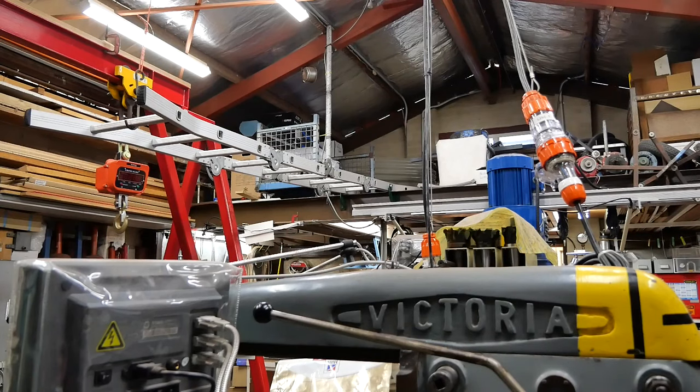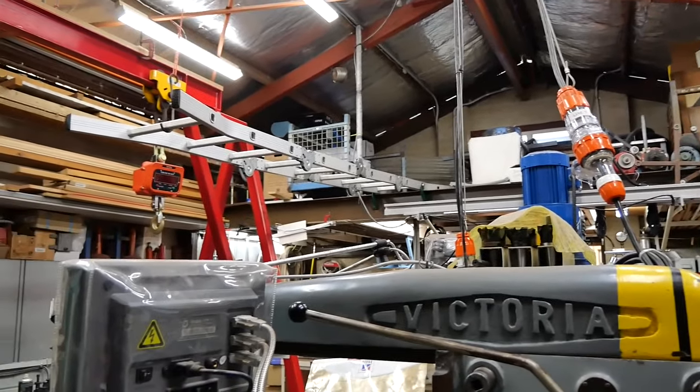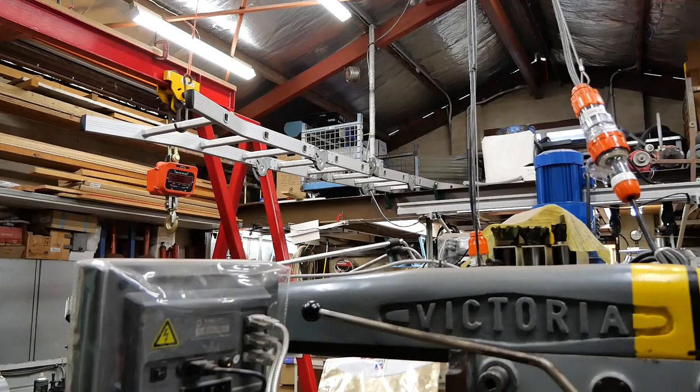So the next thing to look at is the mezzanine floor or platform which covers the end bay of the workshop and creates a platform 6 metres wide and 2.4 metres deep. We'll start by having a look at the ladder I put in place to make it easier to get up there whenever I wanted.